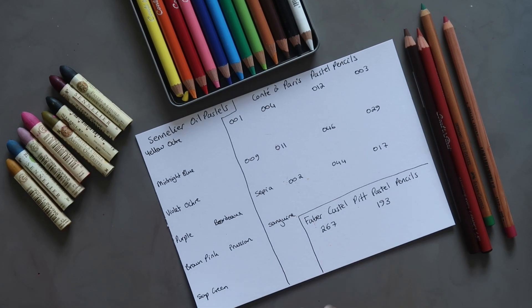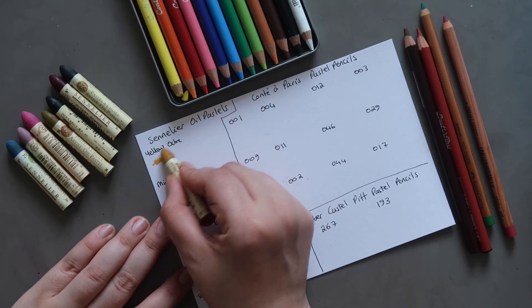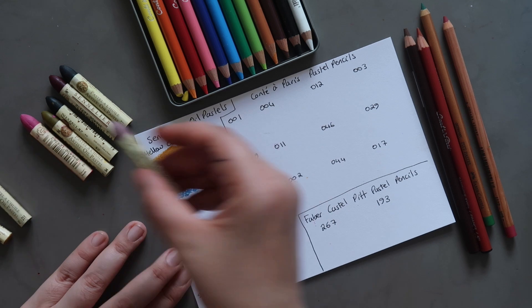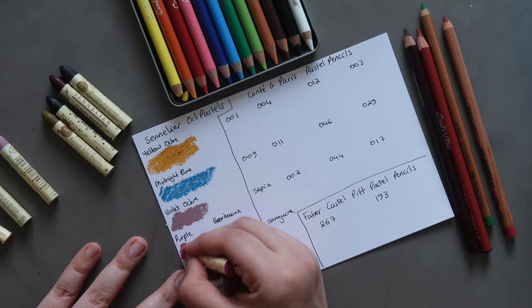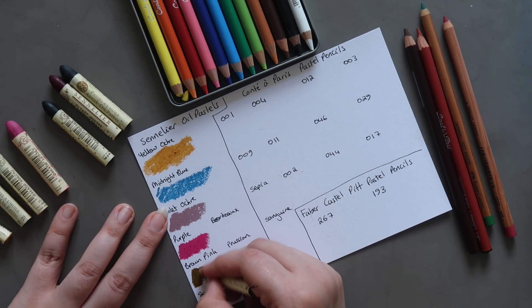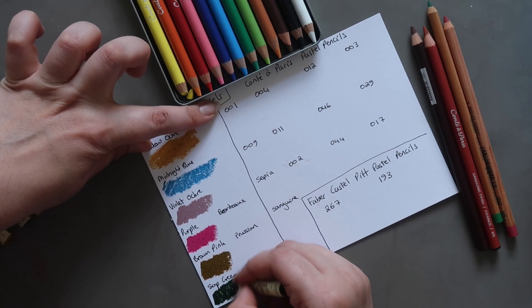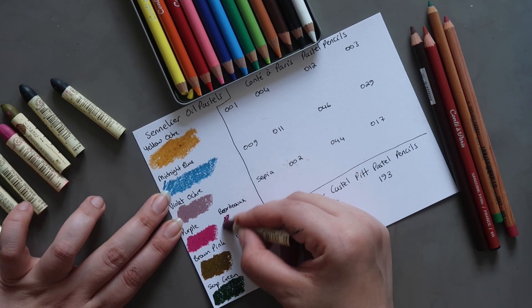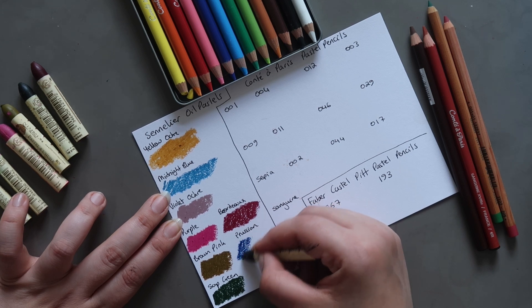The final set of things that need swatching — we're going to start with the Sennelier Oil Pastels. First up we have Yellow Ochre. Then Midnight Blue. Then Violet Ochre — really creamy. Then Purple, which looks more like a magenta. Then Brown Pink. Then Sap Green, which looks very dark — and yes, definitely a dark Sap Green. And then Bordeaux, kind of like a wine colour. And finally Prussian Blue — if you hadn't guessed by now, Prussian Blue is one of my favourite colours.